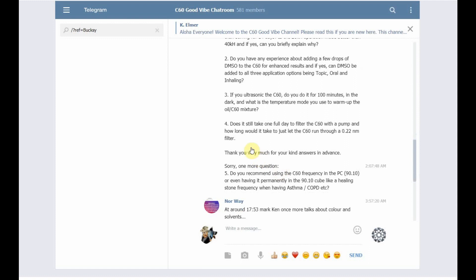Number four: does it still take one full day to filter C60 with a pump, and how long does it take to just let the C60 run through? It completely depends on what filter you're using. You want to use 0.22 microns — that's the standard everyone uses. But the actual filter itself matters: a four-inch filter will take a very different length of time than a two-inch filter, and then it also depends on the pump.